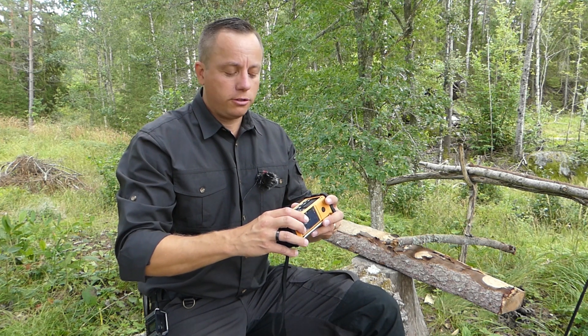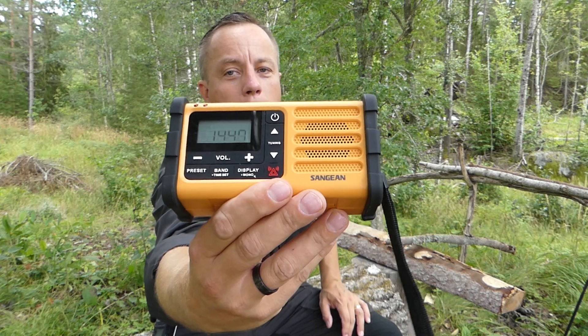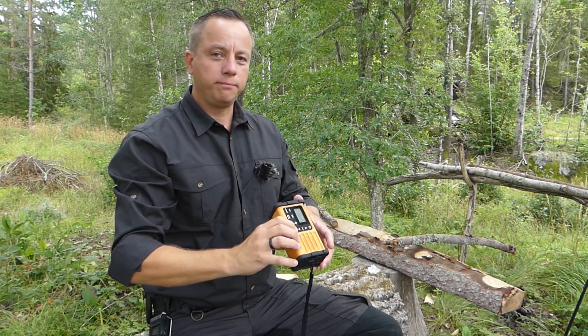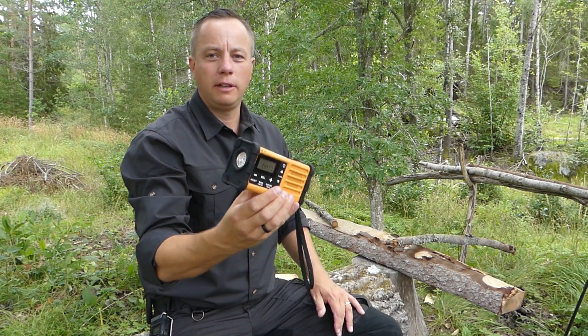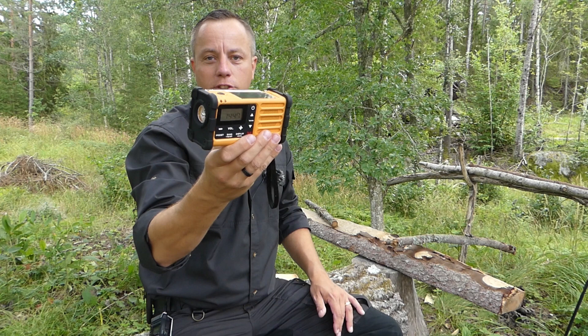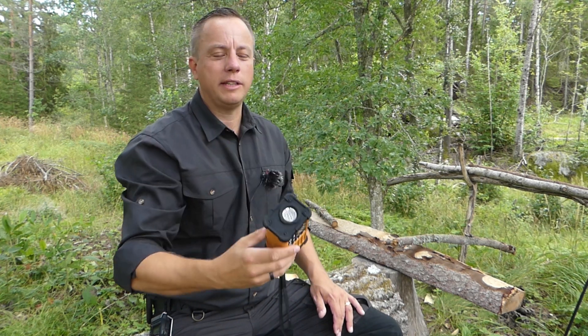The emergency features built into it include a siren. You can see the red triangle symbol — hold that down for three seconds and it will start to emit an emergency beep. Hold it down again to turn it off.